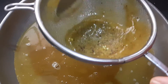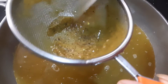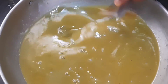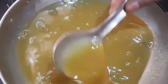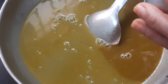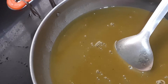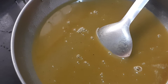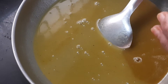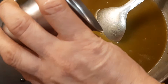One more thing: usually for soup we add corn flour for consistency. But instead of corn flour, you can take half a teaspoon of green gram powder for thick consistency — it is a healthier option. Mix it with a little room temperature water so there are no lumps, and then add it to the soup.